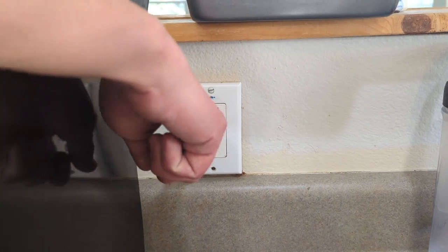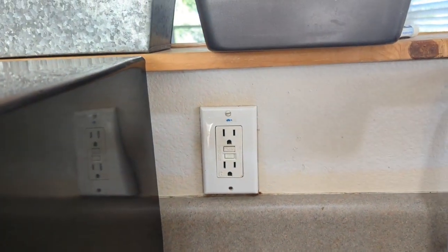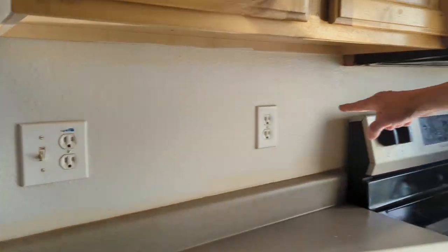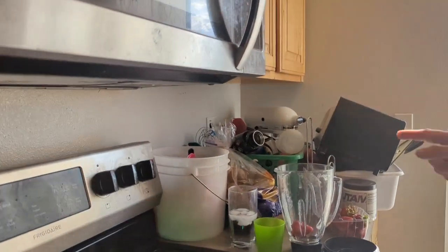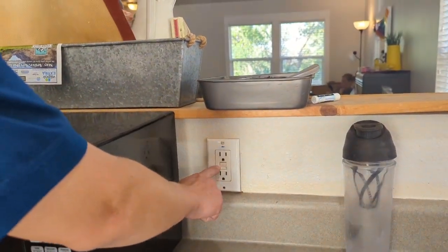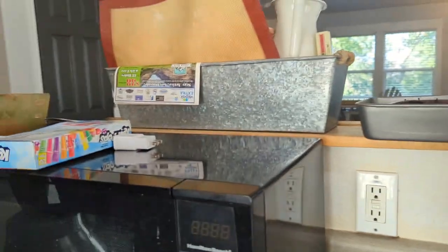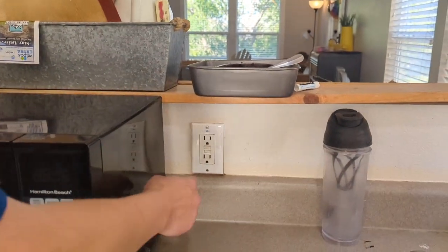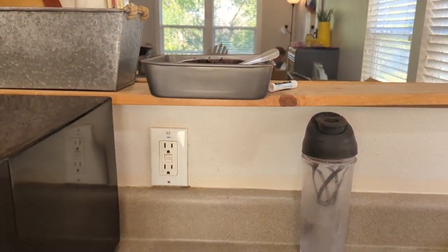So the issue is that when this guy pops, all of them stop working — and he pops all the time. That one stops working, that one stops working, and so does that one. Obviously they're all originating from this guy. This GFCI outlet is responsible for the whole circuit. They're all on one breaker. So we're going to take this one apart and see what's wrong with it. I'm hoping it's just wired wrong.